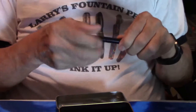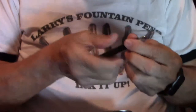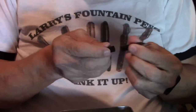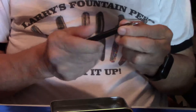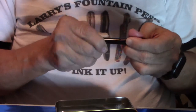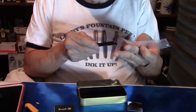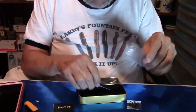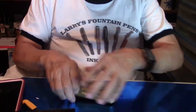And let's see — this one is the double broad, which is going to be interesting because I have a Kaweco with a double broad, and I really like the double broad nib extremely well. So I will be telling more about this pen on the upcoming review. We'll get all into that a little bit later.